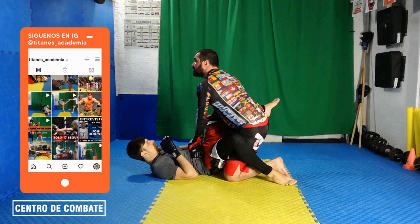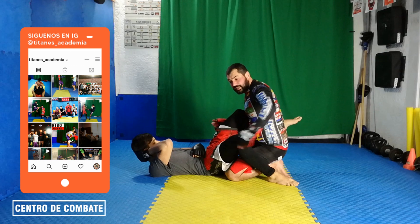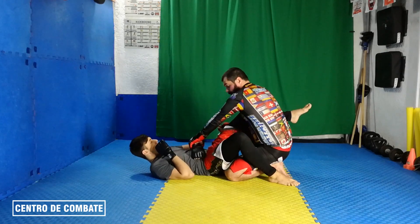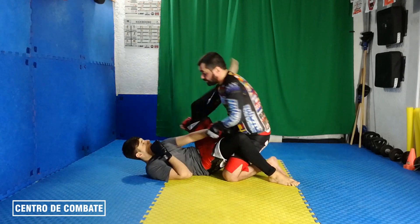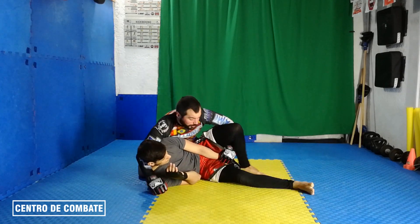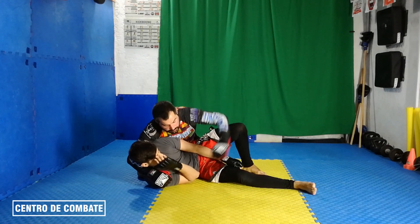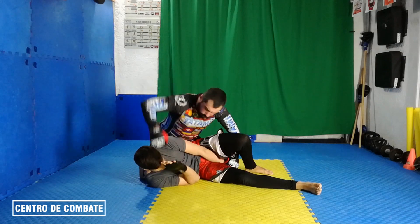Entonces, la cabeza siempre hacia arriba haciendo postura. El brazo derecho va a hacer como si fuera un látigo, va a ir hacia mi izquierda, al mismo tiempo de que tiro su brazo por entre sus piernas. Cuando paso, tiro el brazo por entre sus piernas, quedo lateral y sigo controlando. Si quiero, puedo soltar y hacer una base, puedo seguir controlando el brazo de él, puedo golpear.